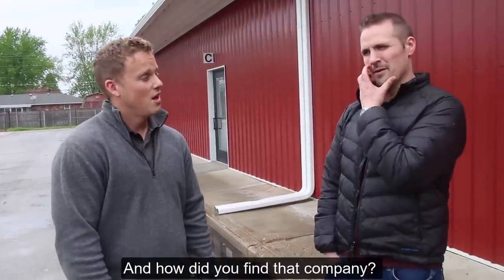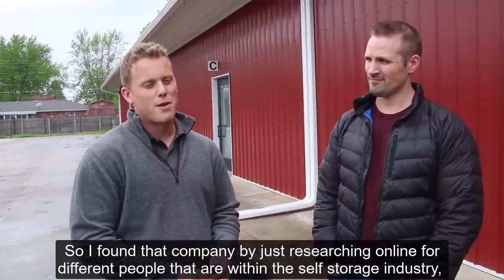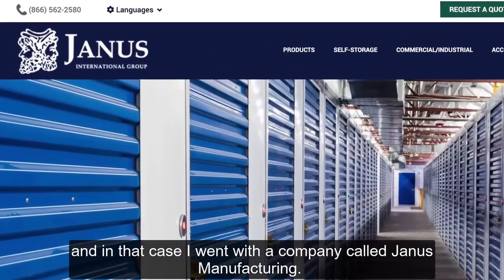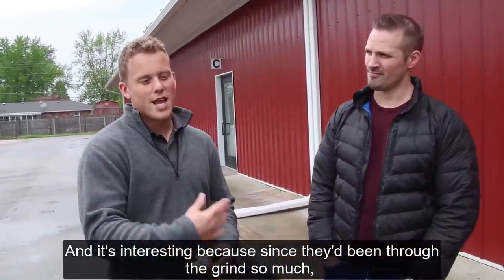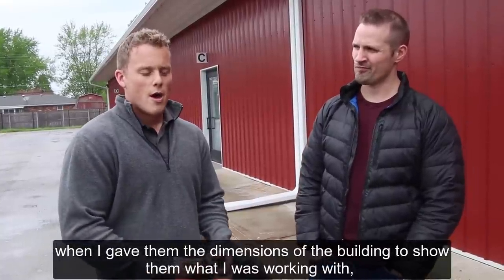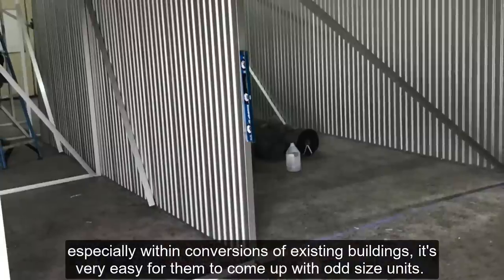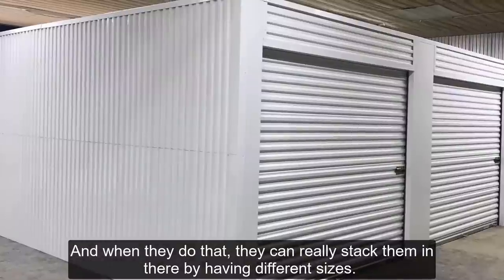I found that company by researching online for people within the self-storage industry. I went with a company called Janus Manufacturing. Since they've been through the grind so much, when I gave them the dimensions of the building, especially with existing building conversions, it's very easy for them to come up with odd-size units. When they do that, they can really stack them in there by having different sizes.